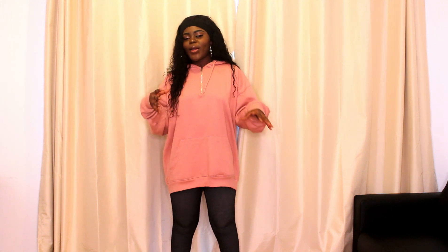Hi guys and welcome back to my YouTube channel. My name is Samelia, if you don't already know. So today I thought I'd add a bit of a style to today's video.